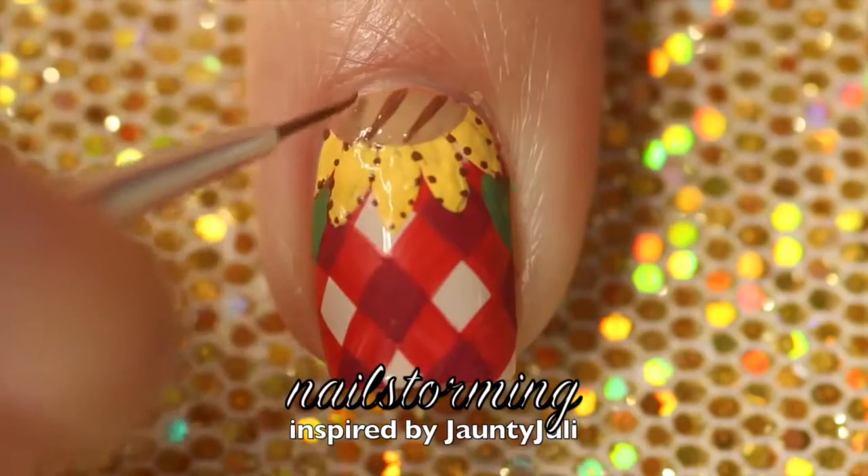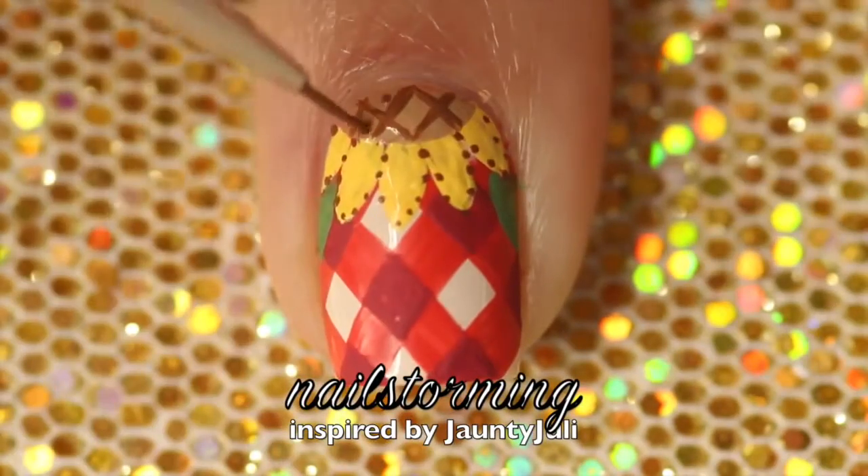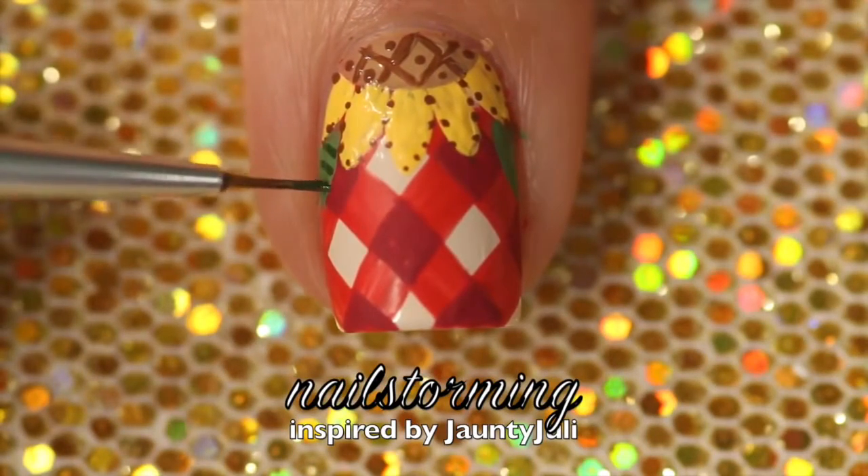I'm making the same diagonal lines in the center of the flower, then adding little polka dots on the inside, and then adding stripes to the leaves.